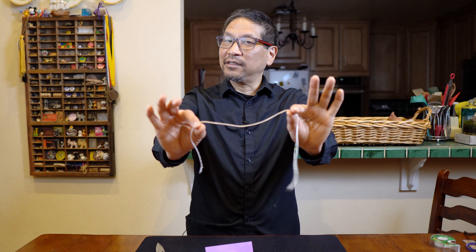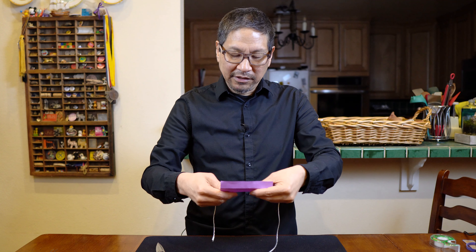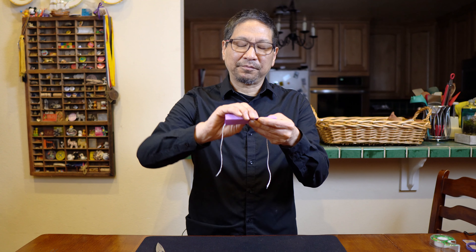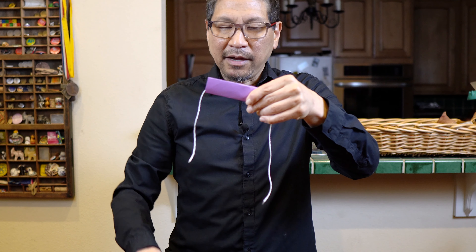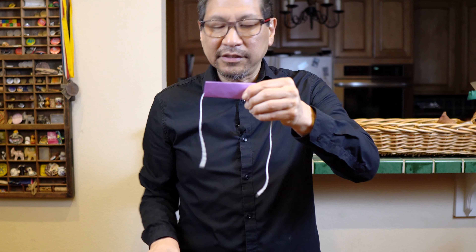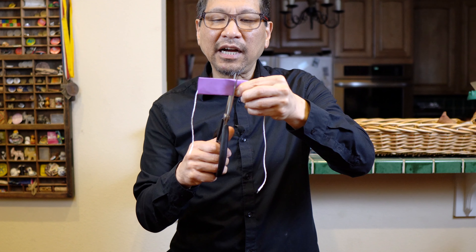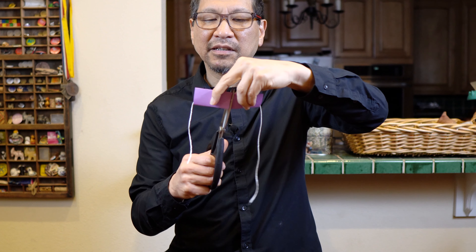I have here a piece of string which can be examined, and a piece of paper. The string goes into the piece of paper right here. It's folded inside, and you can clearly see the ends on each side. I'm going to take my scissors here and cut right through.